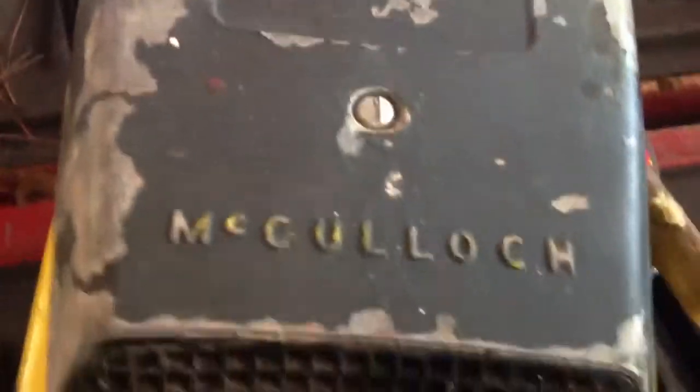However, I haven't worked on this saw. It's just one I didn't get around to restoring, so I'm going to sell it off.